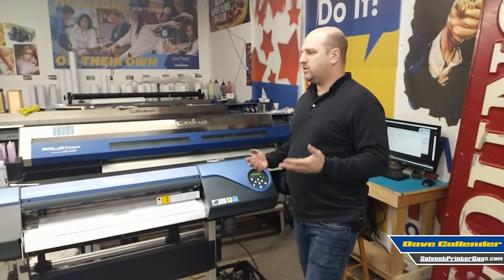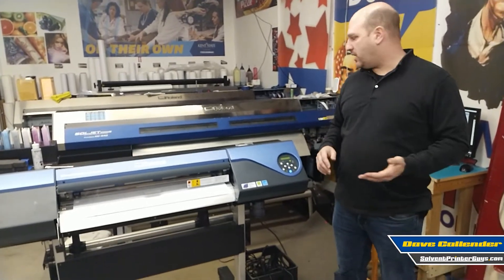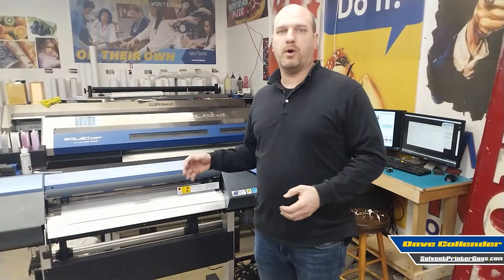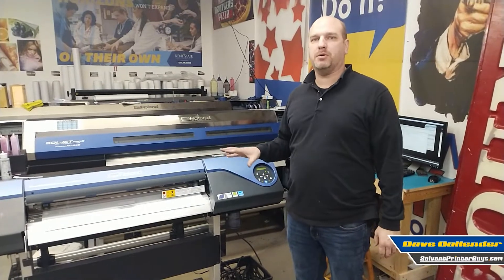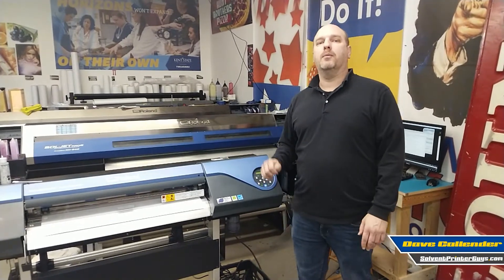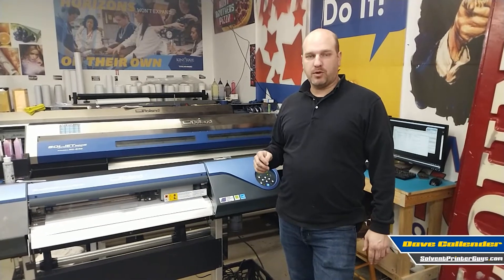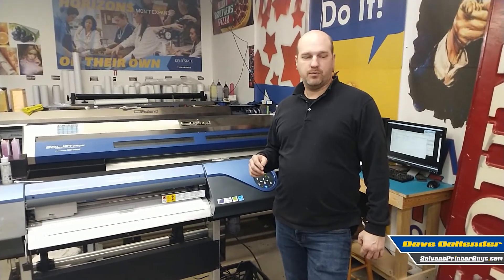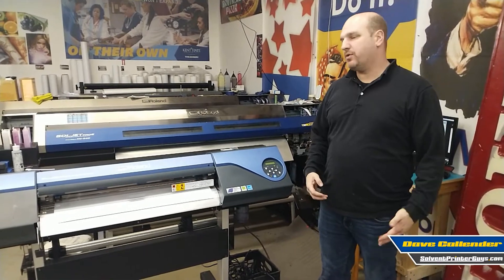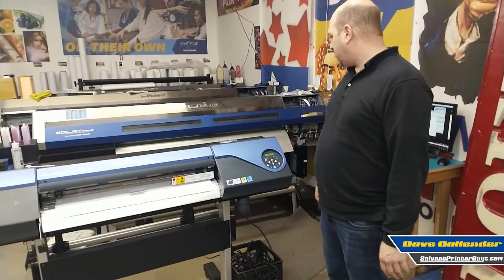When you get this to your shop and you're setting things up, you're going to need to configure the network port to a valid network IP address for your network. This will use a static IP address, meaning it's an IP address that is going to be the same each and every day, assigned by the printer control panel. You'll need to check with your IT guy, or if you do that yourself, make sure you have an IP address available on your network that is unique and won't conflict with anything else. Every network may use different IP address sequences, so when you get it, it may not be correct, but you can certainly change that.